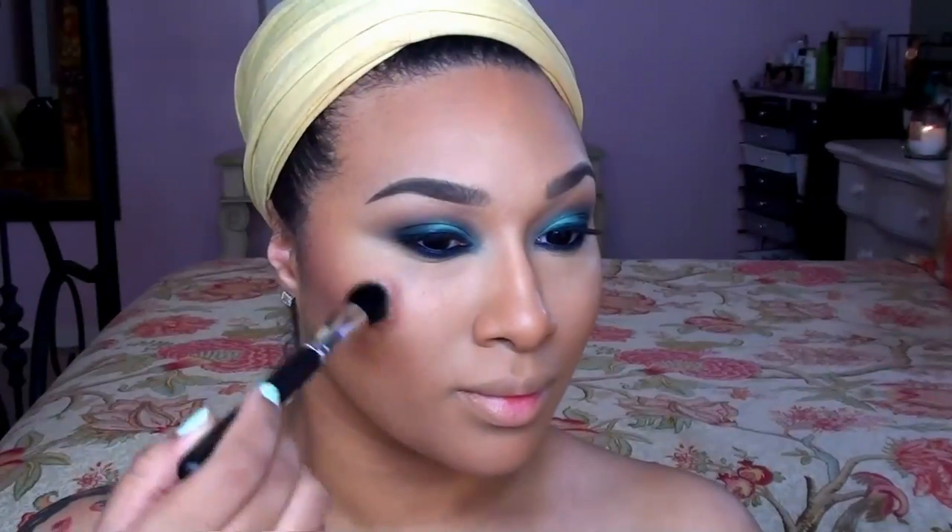I already have my foundation, concealer, and bronzing and contour products applied, so next I'm giving my face a flush of color with Laguna Blush by Cargo. This is a gorgeous tropical coral shade that will look amazing on all skin tones, but you want to be careful because it's quite pigmented.